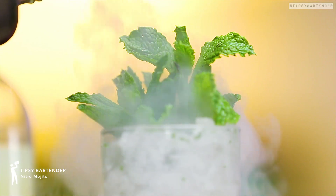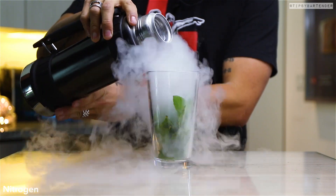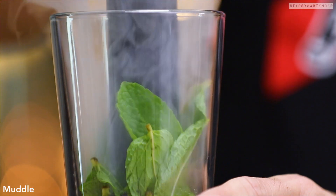This one is the nitro mojito. That's right — spraying the mint leaves, and then we hit it with some nitrogen that freezes the leaves.